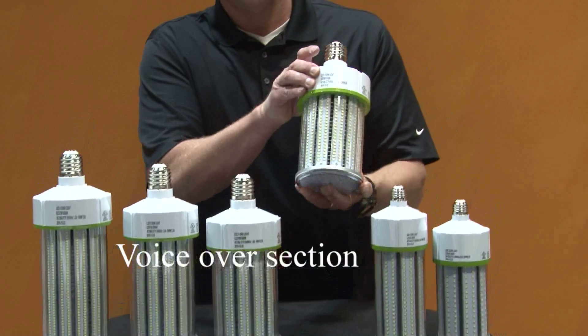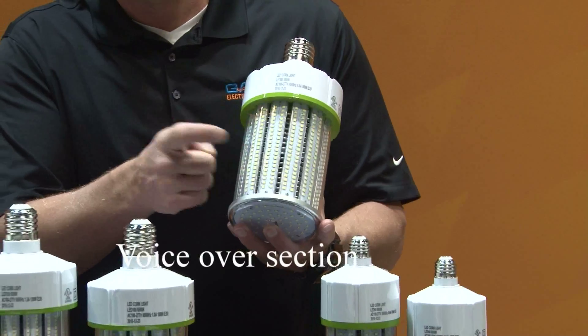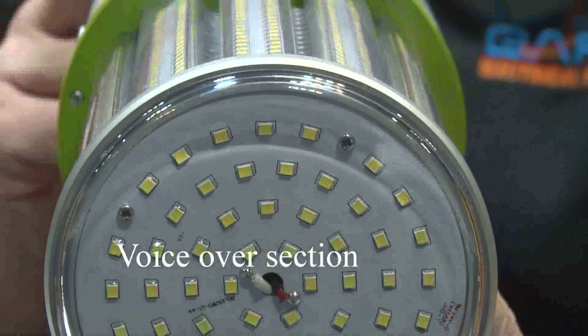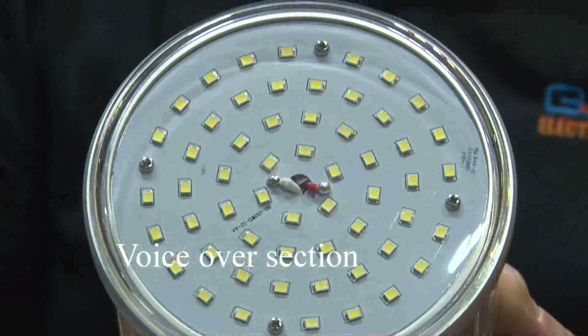These lamps are self-encapsulated diodes, and it's also very important that, as you can see, they give 360 degrees of light when they emit light.